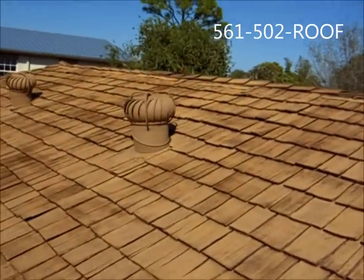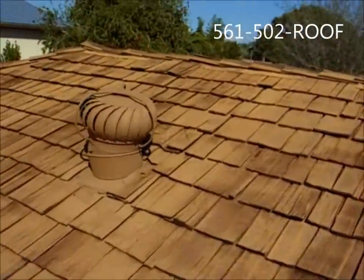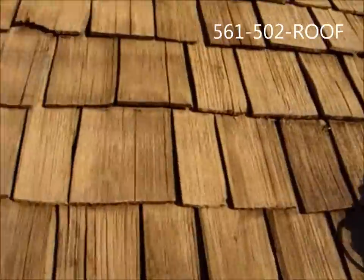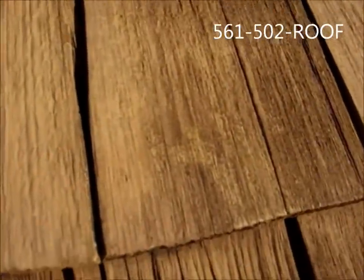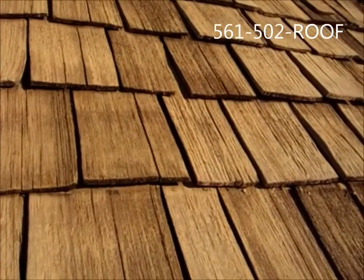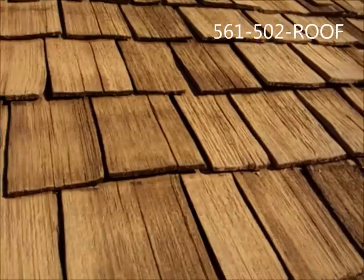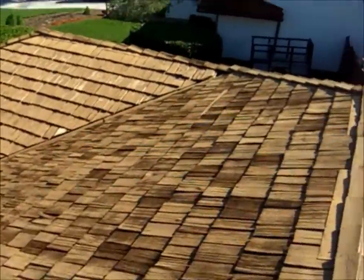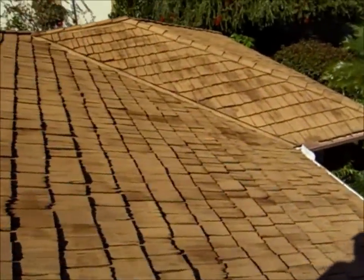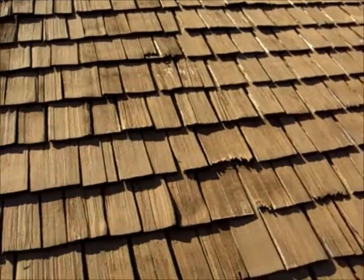Here we are after we've cleaned the cedar shake roof with low pressure — very nice job. A little bit of the existing stain was cleaned off, and you can see where the old mold and mildew used to be, but we've still got a lot of the old existing roof stain on the roof. That's the benefit of not using high pressure on a cedar shake roof. We're going to do some spot repair and show you how we go about preserving and restoring your cedar shake roof.